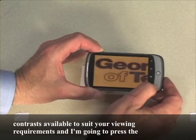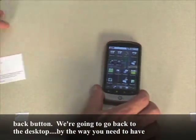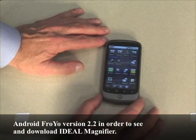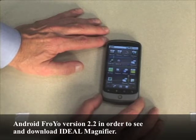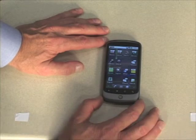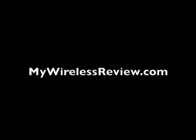I'm going to press the back button and go back to the desktop. You need to have Android Froyo version 2.2 in order to see and download Ideal Magnifier. If your smartphone is not running Froyo, you won't be able to use it, so keep that in mind. For more information, please visit MyWirelessReview.com.